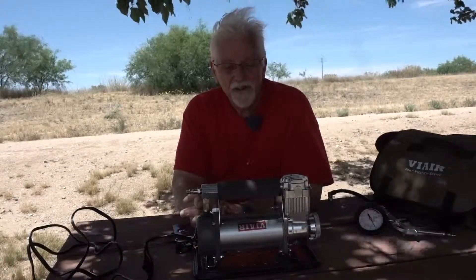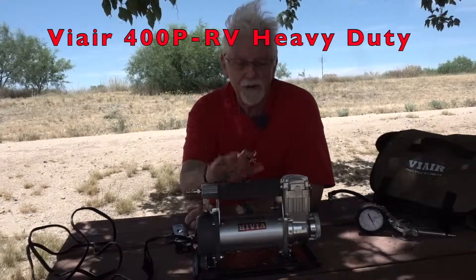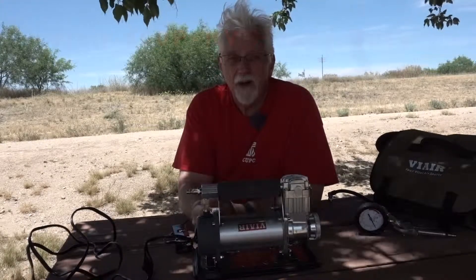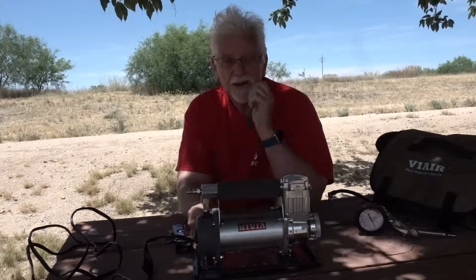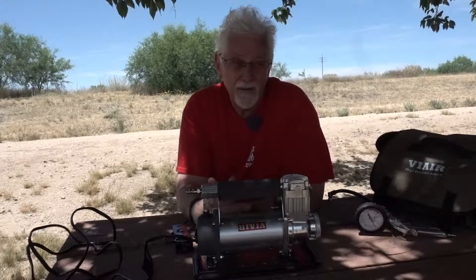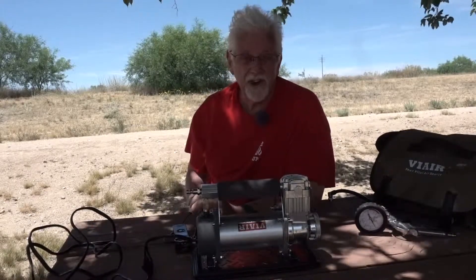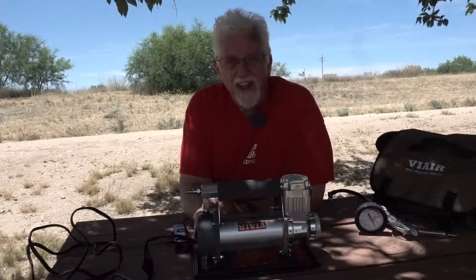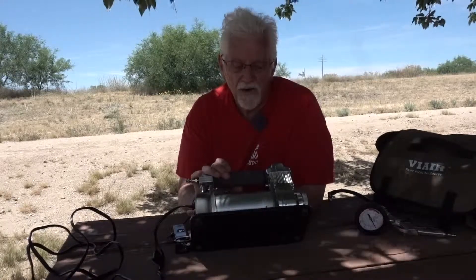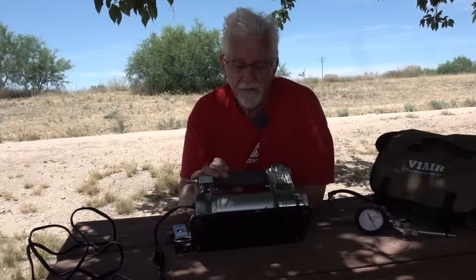Hey everyone, I'm here with a one-year review of the ViAir 12-volt air compressor that I bought to increase tire pressure or put some air in tires that were running low. I bought it about a year ago. It's the ViAir model 400P-RV automatic portable compressor.